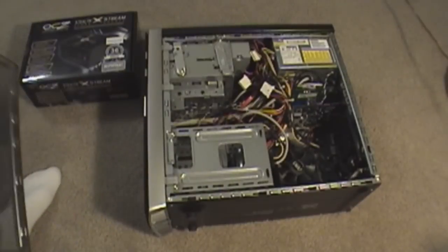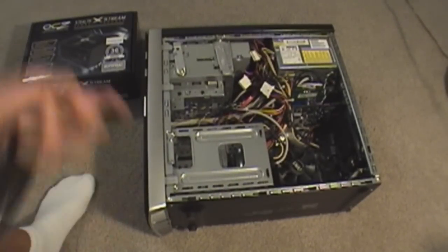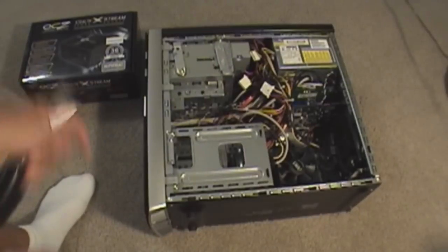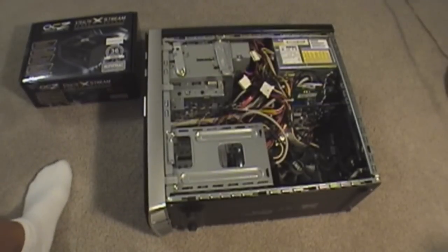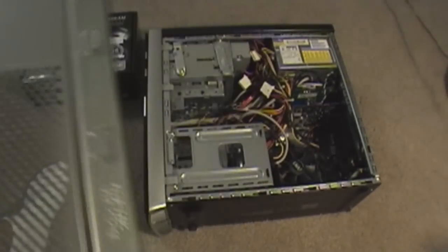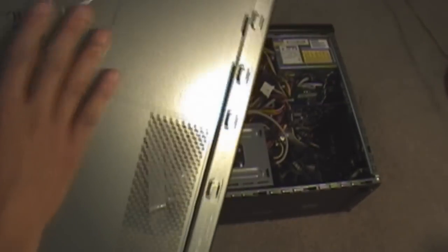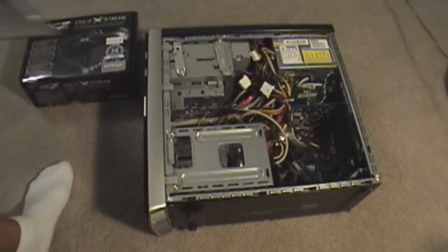Yeah, it's pretty messy — hopefully I can fix that once the new power supply is installed. Once you open the case, make sure you ground yourself on the metal chassis so you don't harm any of the components inside your computer.